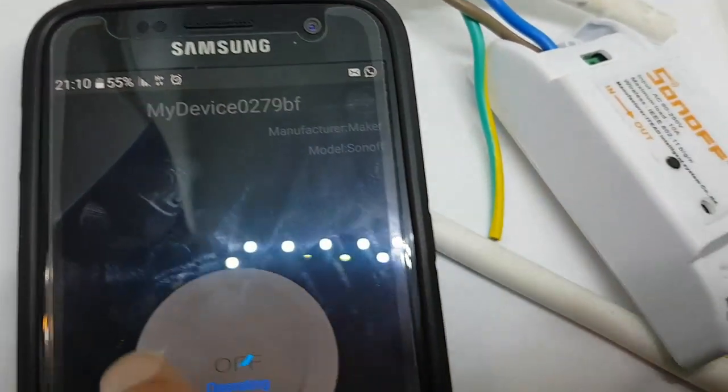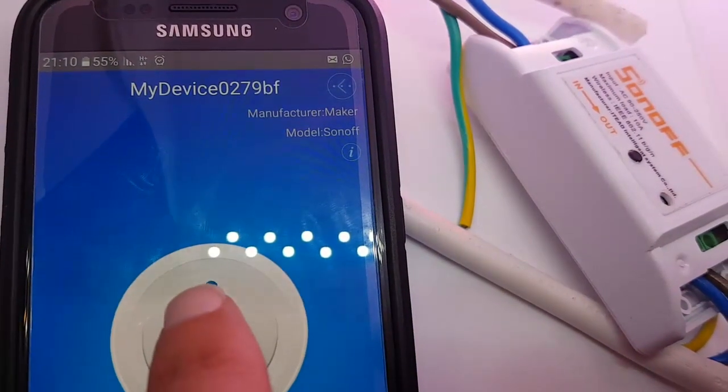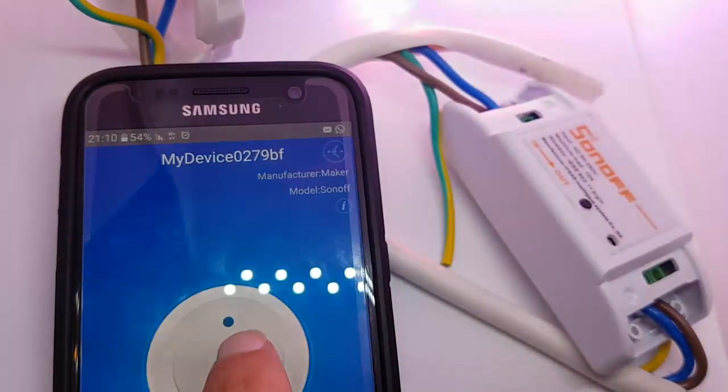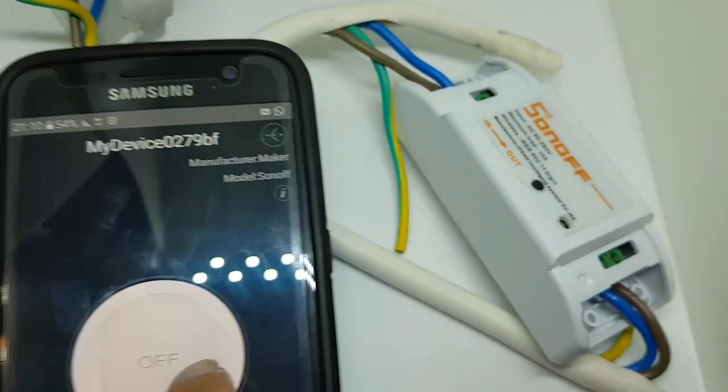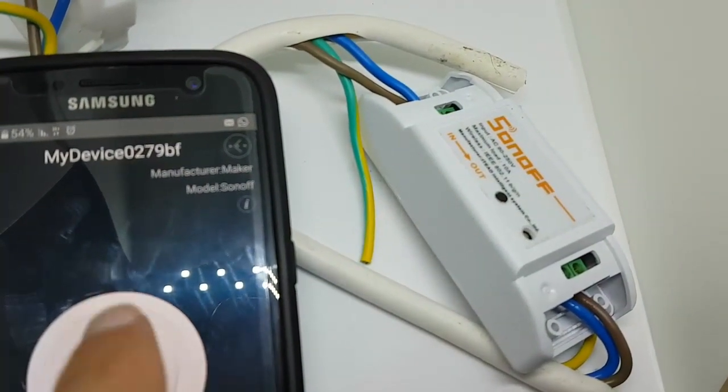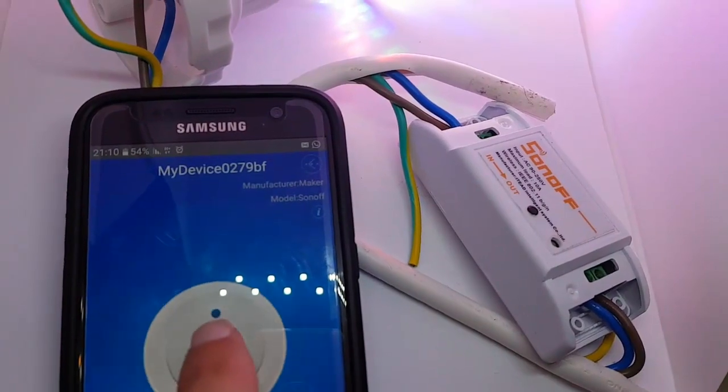As you can see, this isn't via the local Wi-Fi, my home network. This is via the GSM, the mobile signal. So you can literally turn it on and off from any place on Earth.